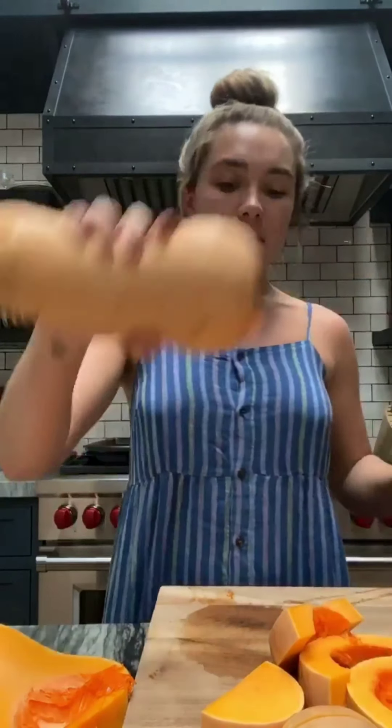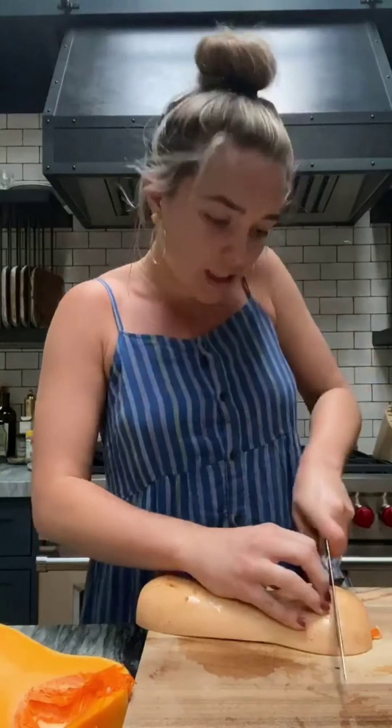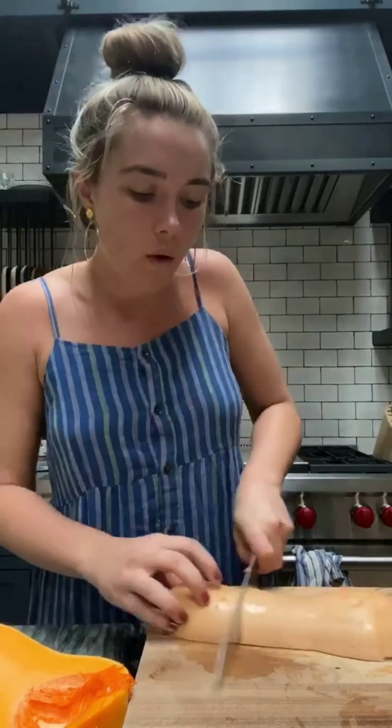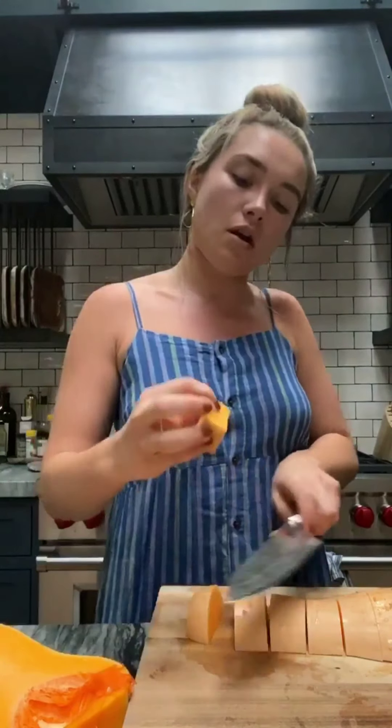We're going to chop these about an inch thick. To make it easier so that it's not rocking around, turn it over on the flat side and then you can really put your weight into it. These are quite hard vegetables — maybe I'm cooking them a bit too early — but they smell really good.